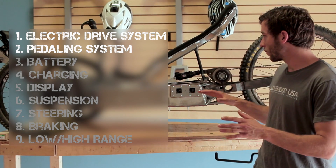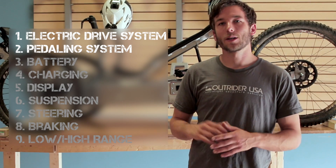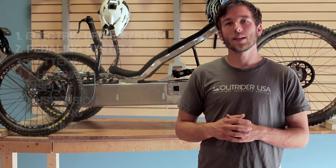The bike is right now in testing phase so it's going to be dirty, but functionally it's there, so we're going to walk through different pieces of the bike and how everything works.